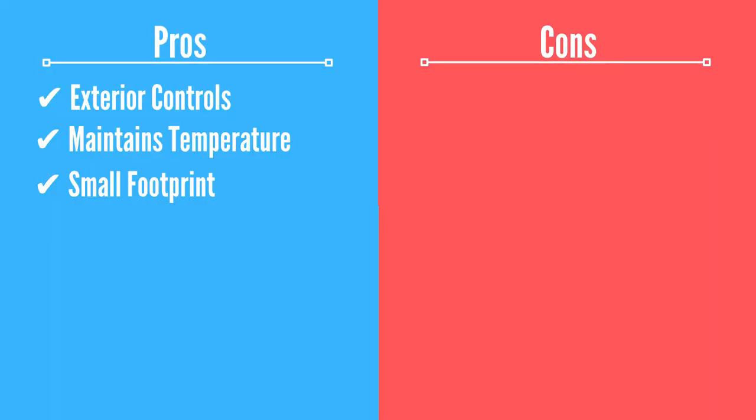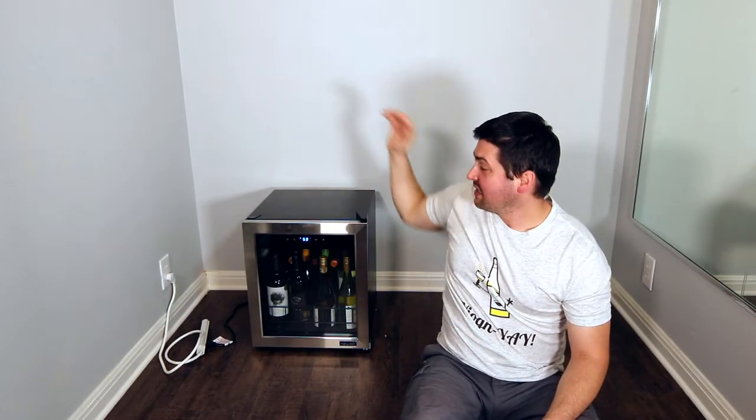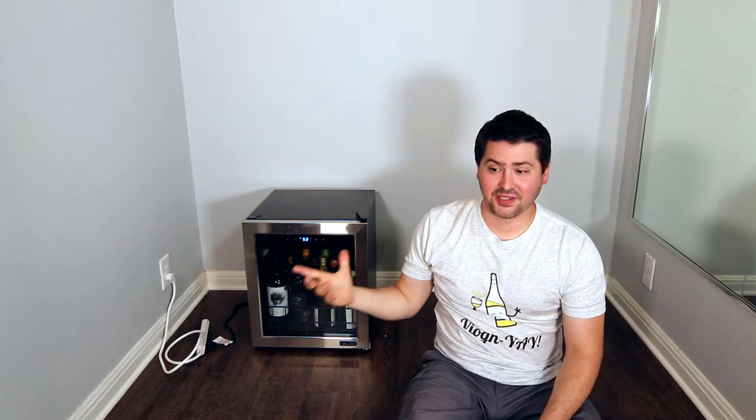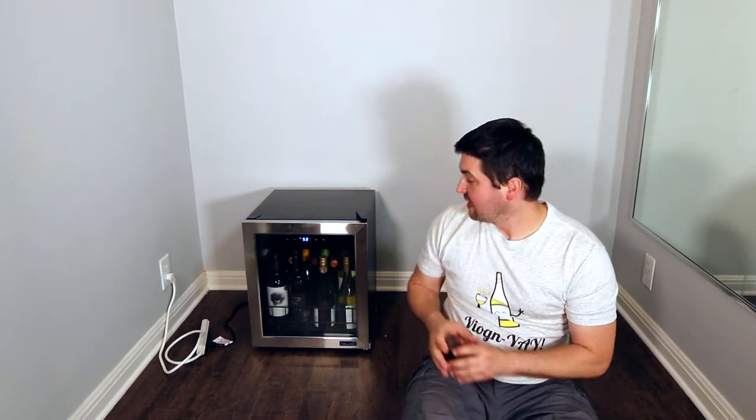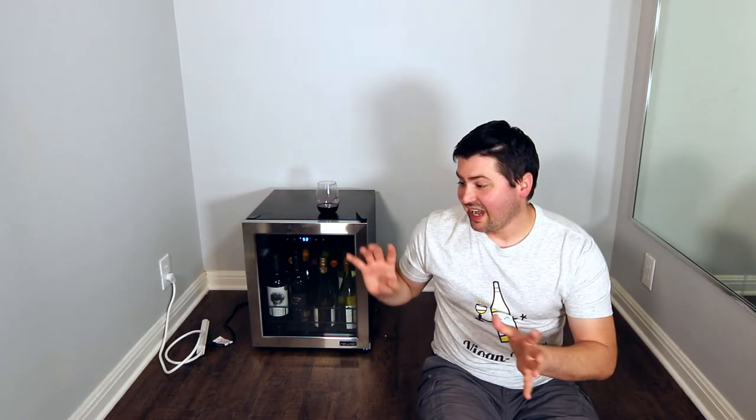The next pro is that it has a pretty small footprint. My other wine fridge is about as wide as this one but much taller, and that takes up a lot of space. Especially in my new studio, which is large but I don't want to fill with wine fridges. It's nice that I can have all my studio samples in a smaller fridge, just kind of out of the way.